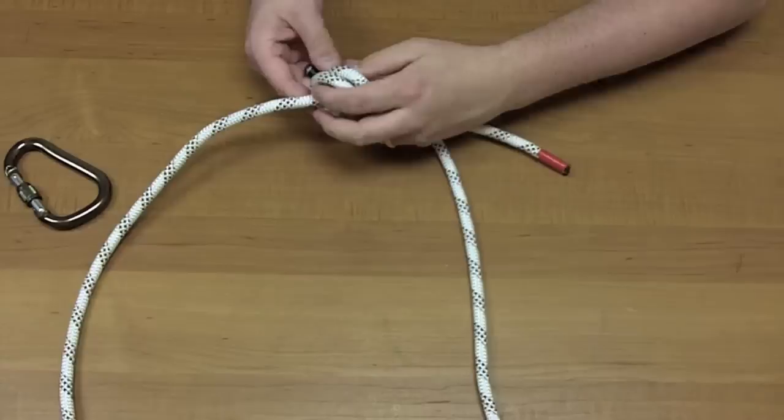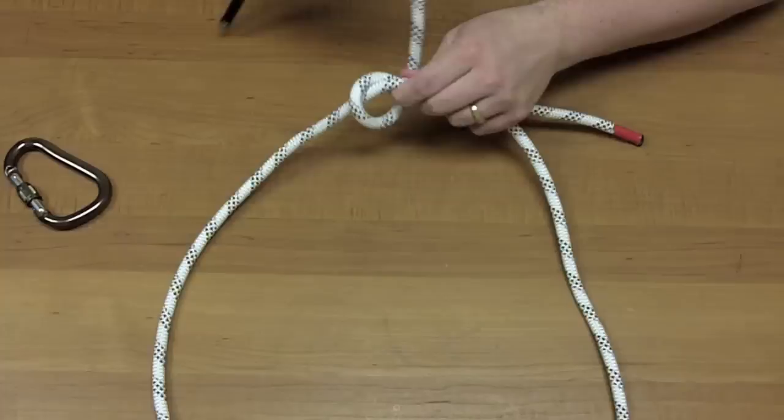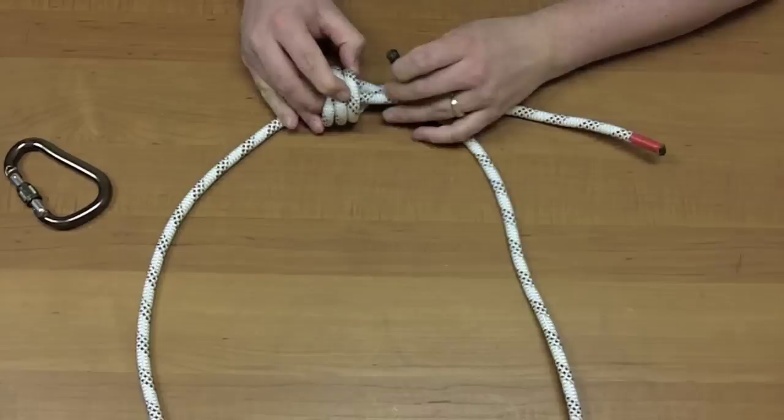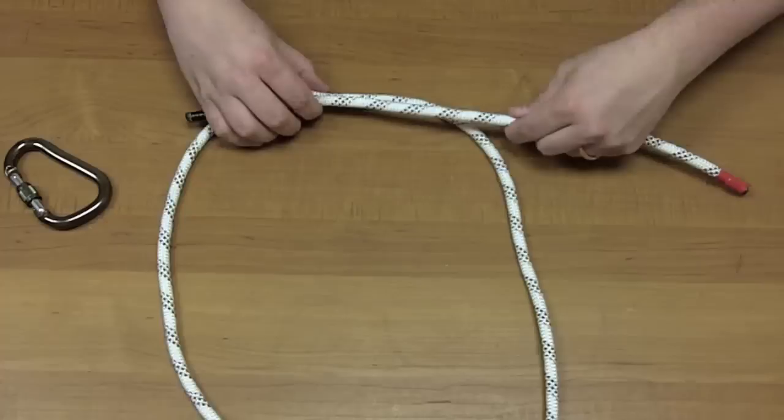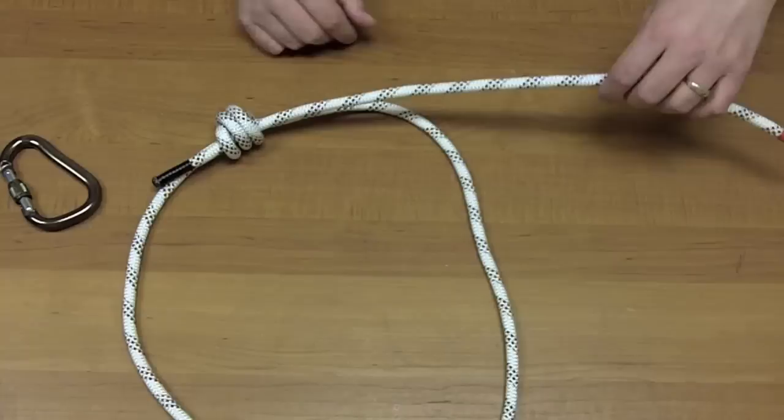So once, twice — and it's stronger as you do more, so let's make it real strong. Let's go all the way up to here. Once, twice, and then this is going to be the third wrap. After you've done that, this end goes through there. That's the direction the rope was originally traveling. So you have something that looks like this. It's nice and neat, put together, and this will slide.